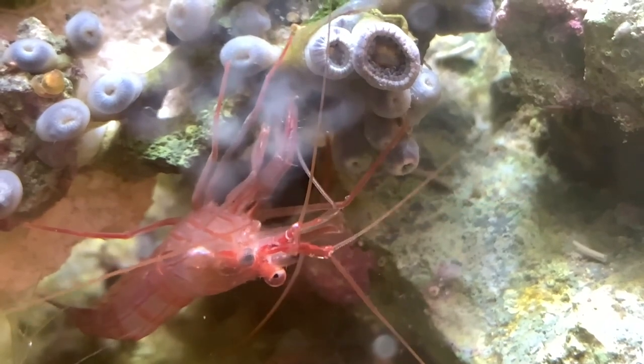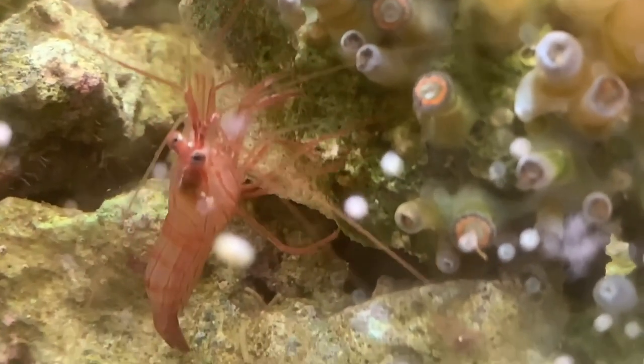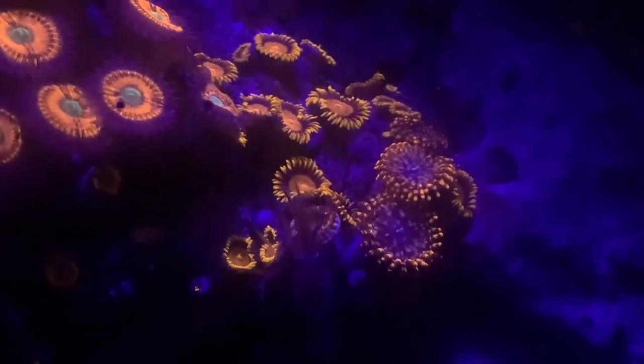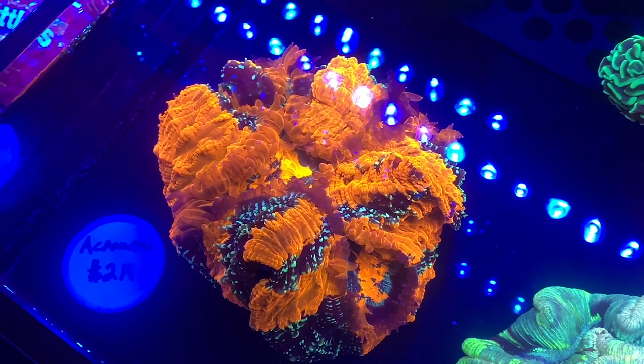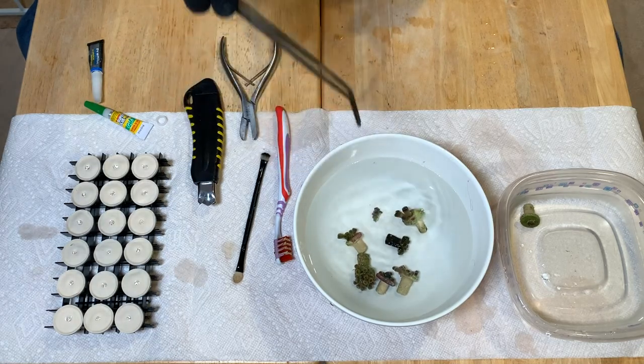You may remember the zoa rock that had all the aiptasia on it that I went ahead and took into my care. Well, the peppermint shrimp that I have in my sump went ahead and took care of all of the aiptasia — there has been no aiptasia on that rock whatsoever. I just clipped off a piece of the Utter Chaos because I want to make sure that there's a lot of variety when it comes to color of zoanthids. I'm not going to have a whole lot of run-of-the-mill zoanthids in this frag swap because you want to catch people's attention as they're walking by — you want something they may not have in their tank. While Utter Chaos is kind of a common zoanthid, it's still one of my favorites. So I took the bone cutters to that rock while it was in the sump and clipped that off — we'll go ahead and glue that to a plug.